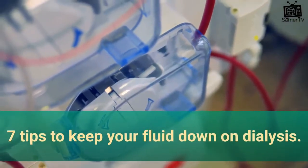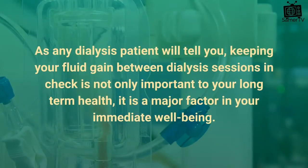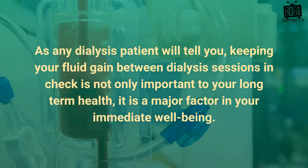7 Tips To Keep Your Fluid Down On Dialysis. As any dialysis patient will tell you, keeping your fluid gain between dialysis sessions in check is not only important to your long-term health, it is a major factor in your immediate well-being.